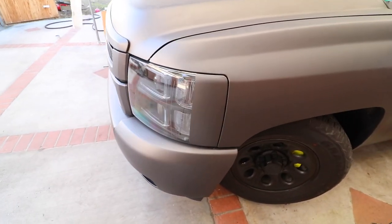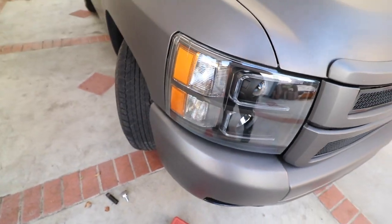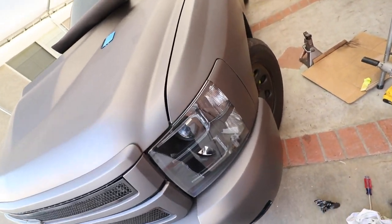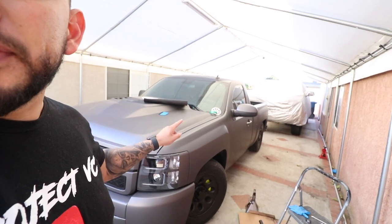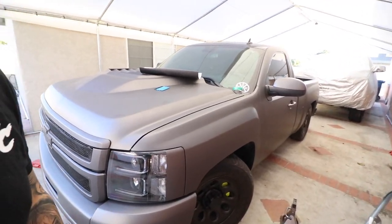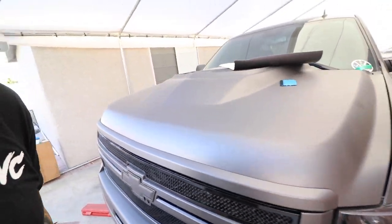There we have it — let me know which one you guys like. Do you guys like this one with the wrap, or keep it this color here with the orange? This is a color match with the same wrap, I did this one real quick just to show you guys. I'm gonna do a little survey — number one is the color-matched wrap, number two is the regular orange. Comment down below with your vote.